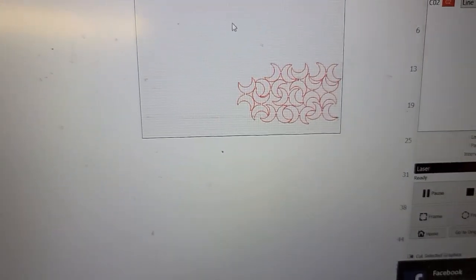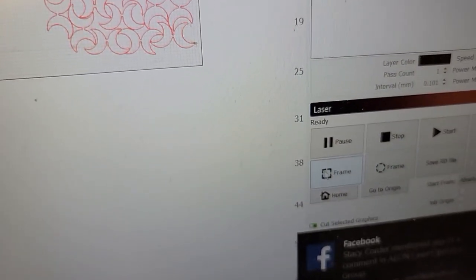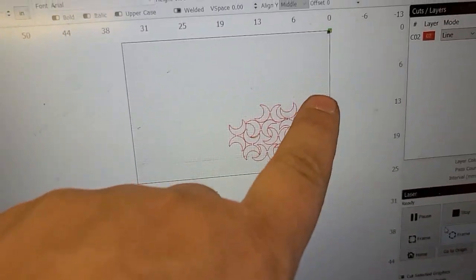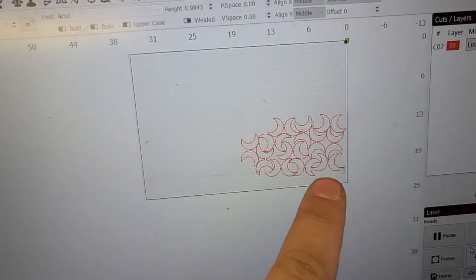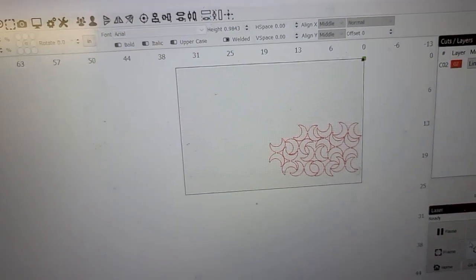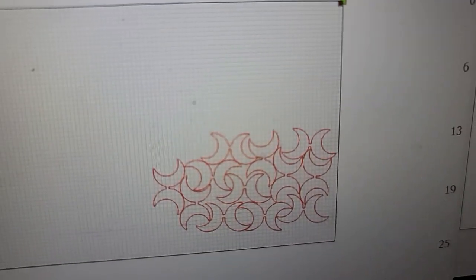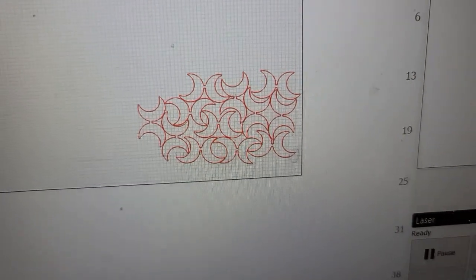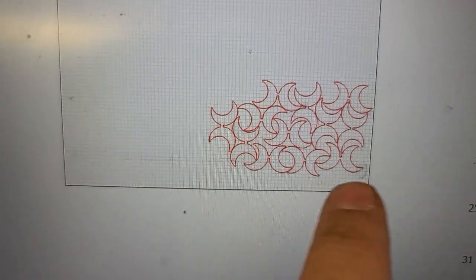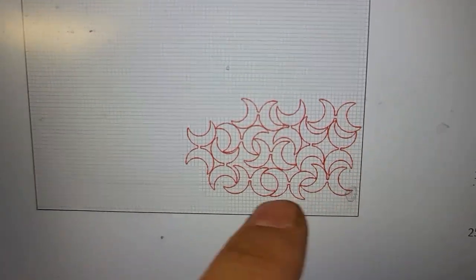In LightBurn, you have a thing called frame. You have both the square frame and the circle frame. The circle frame will basically trace the outermost parts of your shape — that's the most accurate one. The square frame is good if you have just a flat sheet and you're not trying to cut it super close, but it just gives you a rough rectangle rather than a cutout that hits all of the edges.